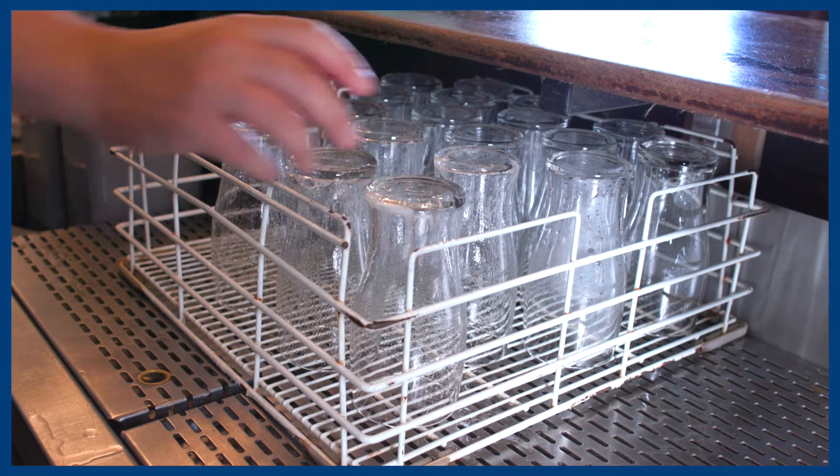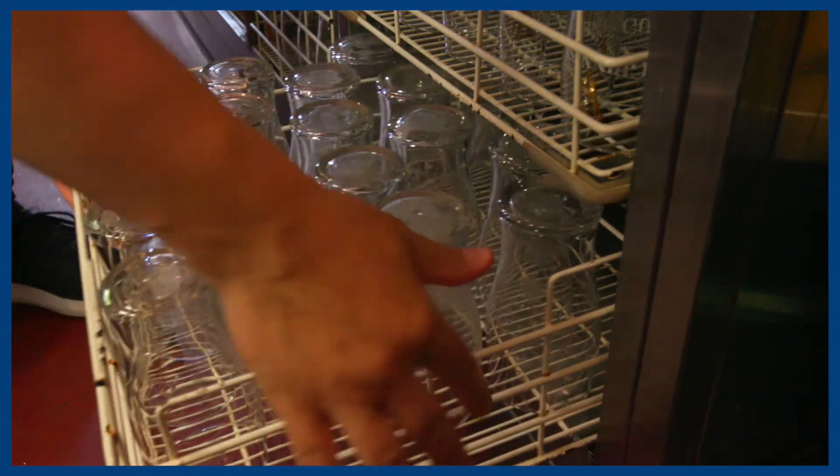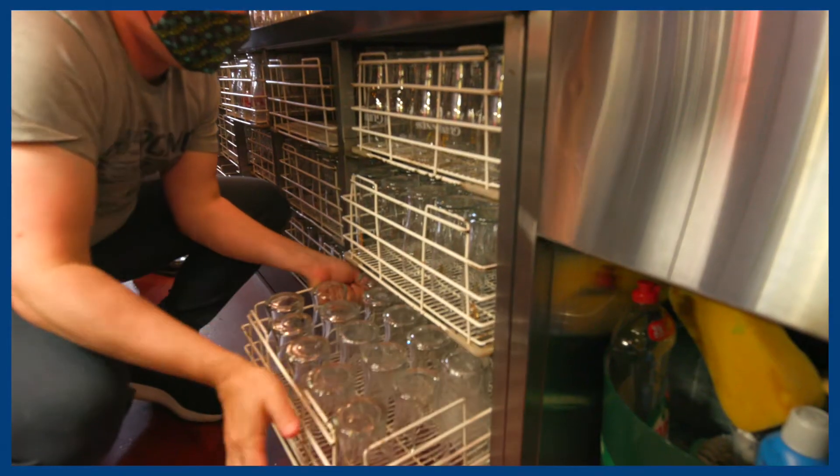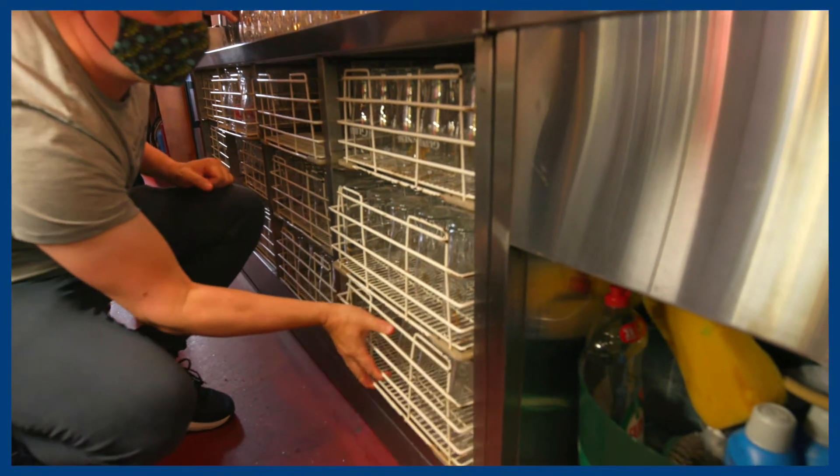Store the glasses in baskets to cool and dry. Rotate the glasses to improve their longevity, and ensure that overflow glasses are routinely washed.